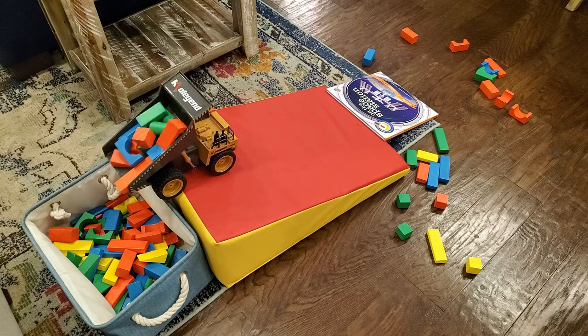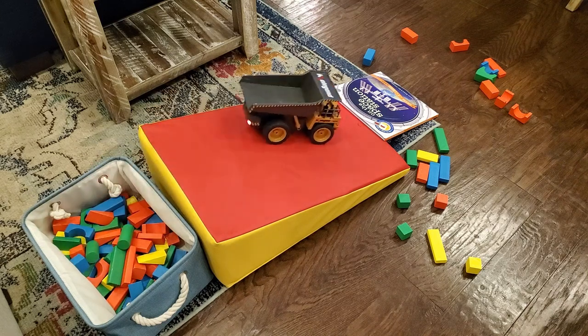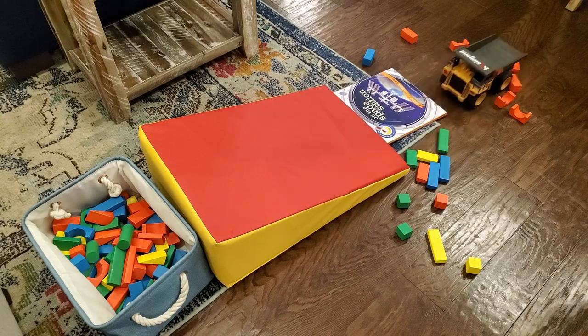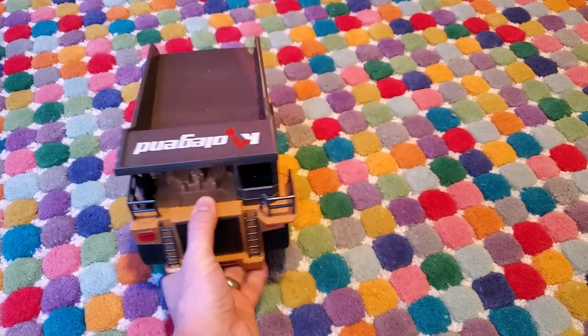This thing is super heavy duty — it can hold like a ton of wooden blocks in it. It can go up slopes, it can go across carpet no problem, wood floors. It's got a ton of traction; these are real rubber tires, so they've got a lot of grip wherever they're going.